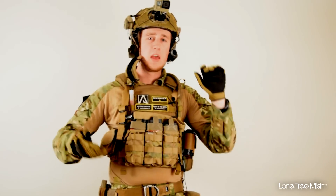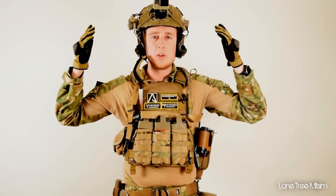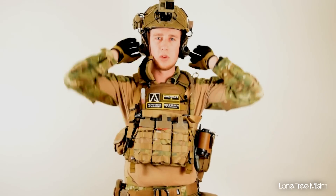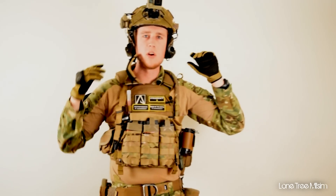Let's start from the top. For my helmet, I have an Emerson Fast Helmet — just your standard helmet. I changed out the padding on the inside so there's a better adjustable fit on the back here, as you can see. You can adjust here and it just fits a little bit more comfortably.